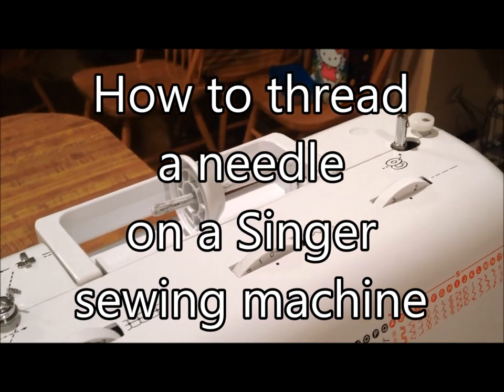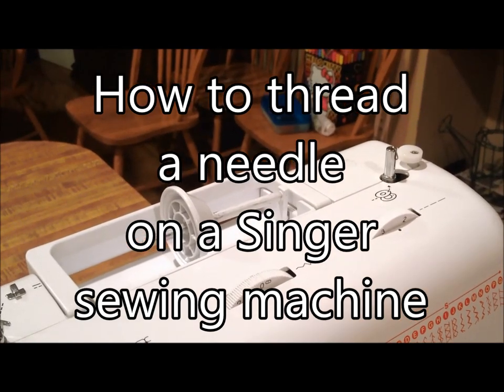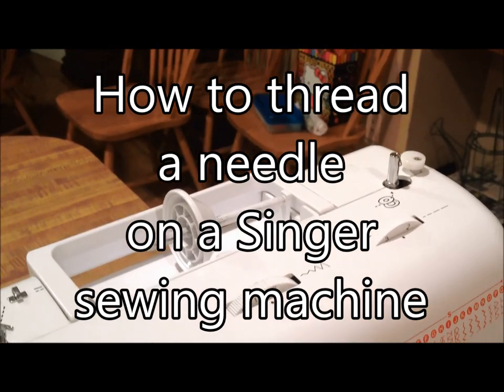Hello everyone, my name is Sarah and today I'm going to show you how to thread a needle on a Singer sewing machine.